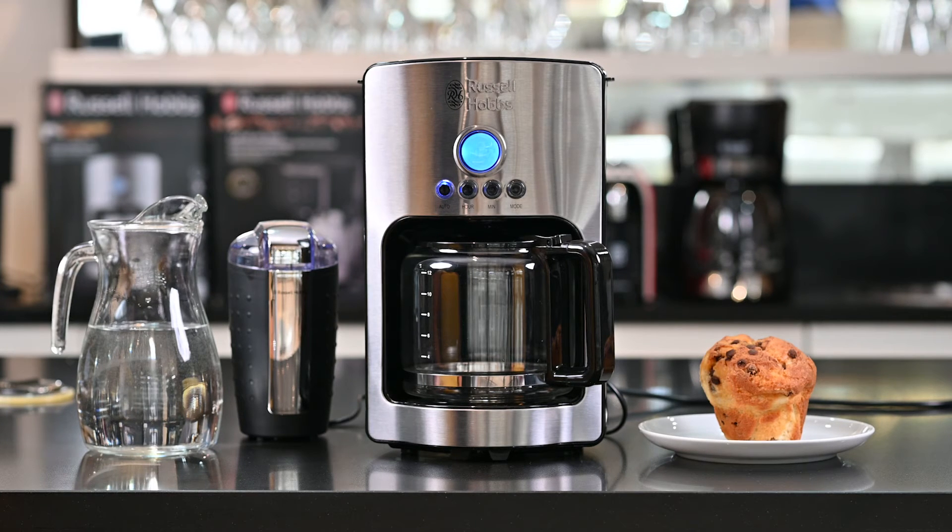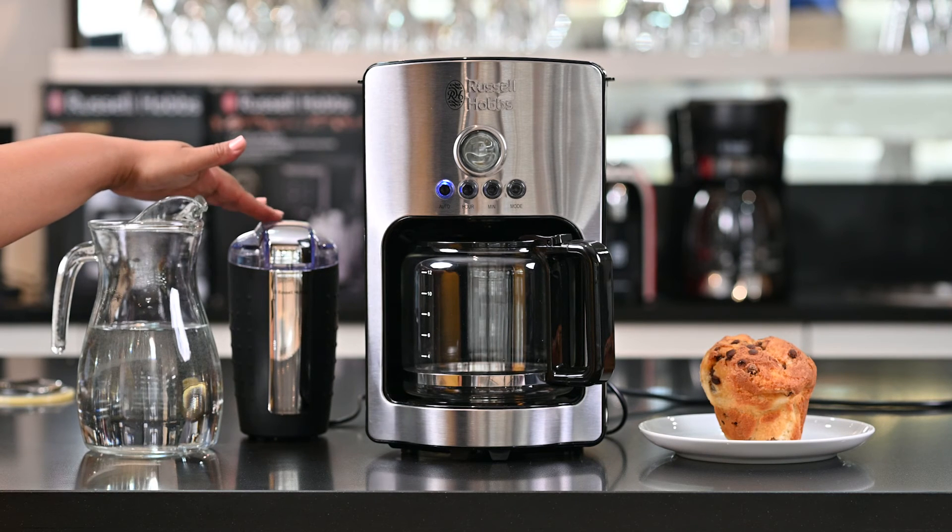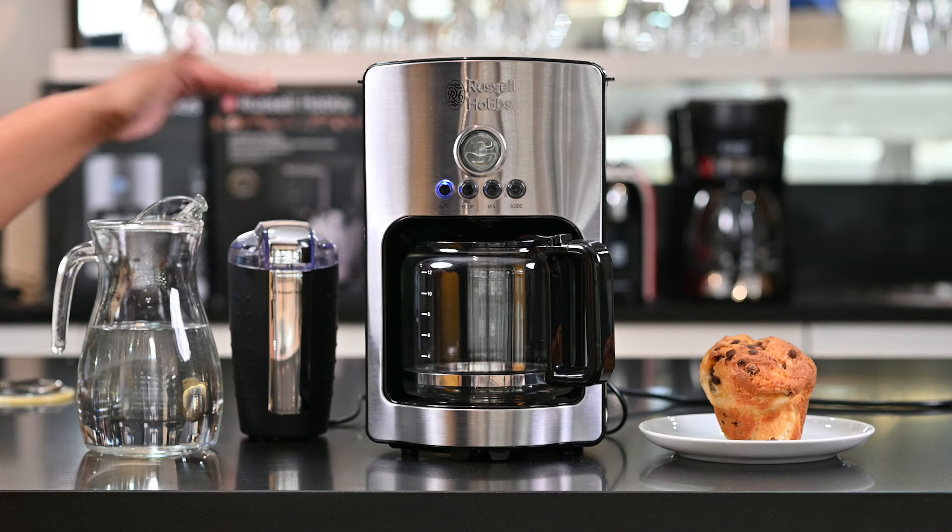One thing that's really important to remember when it comes to our filter coffee machines is that it only takes ground coffee. Our ground coffee can be store-bought or it can be ground ourselves. If you really are a coffee connoisseur you can also invest in a coffee grinder so that you can make freshly ground coffee yourself.